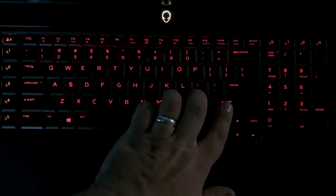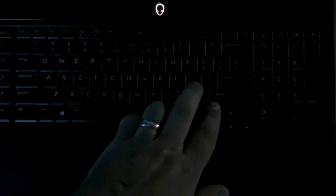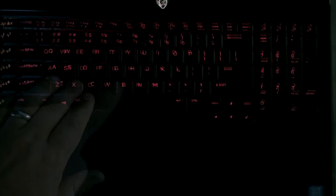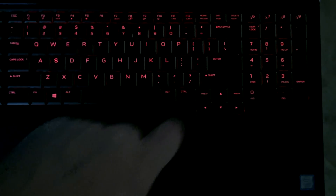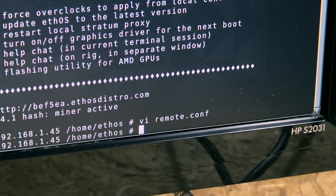After deleting the remote address, hit your Escape key, then hold Shift and colon, then a lowercase 'x', then hit Enter. That'll take you back to the command prompt.